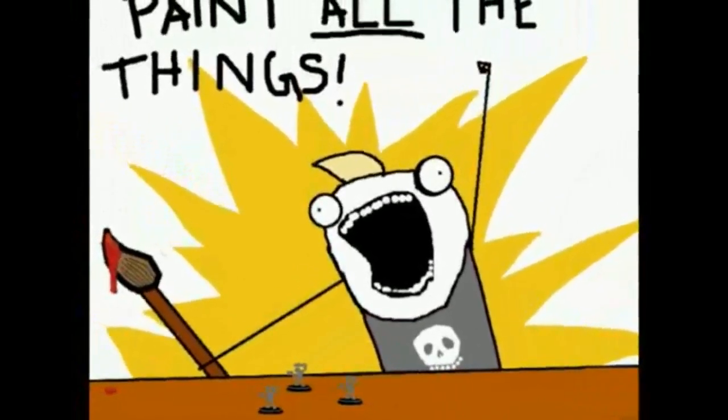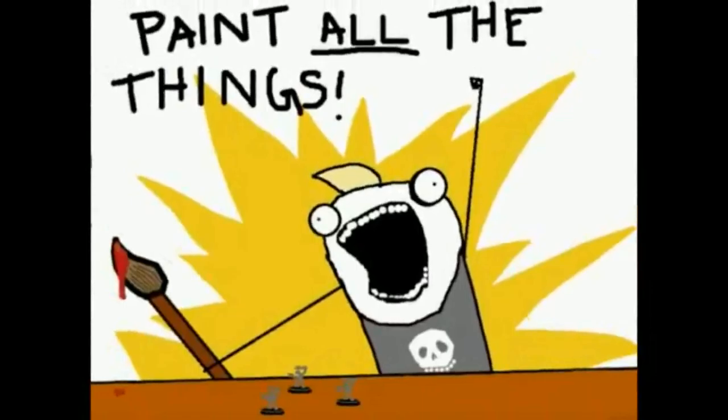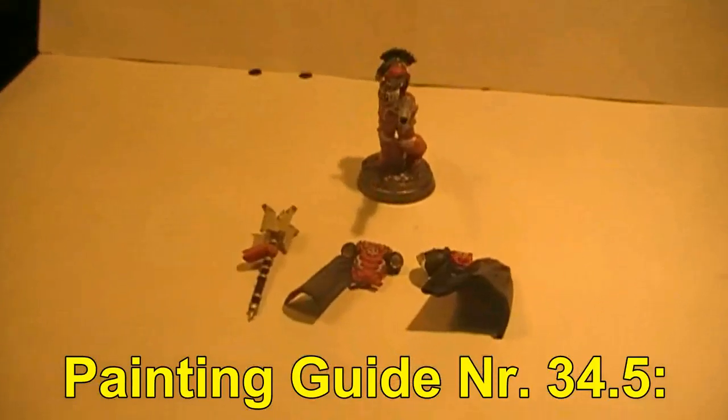Let's paint all the things! Hello and welcome back to step 3 of this painting guide. Today it is the 28th of January 2016. Let's go into detail and check out what we have been doing with the model so far.